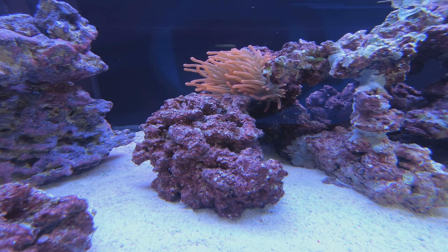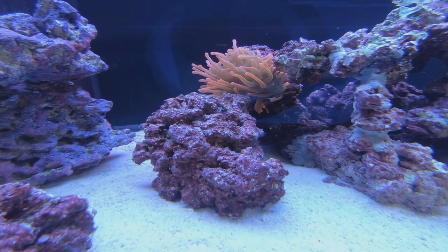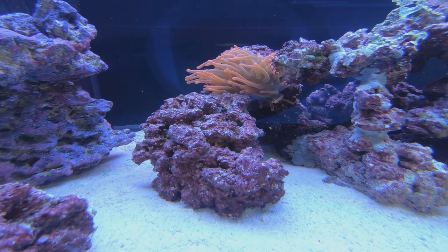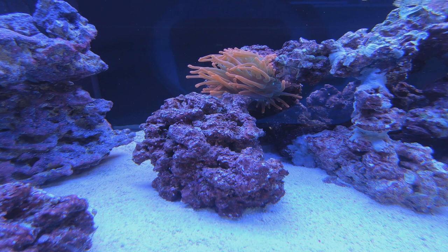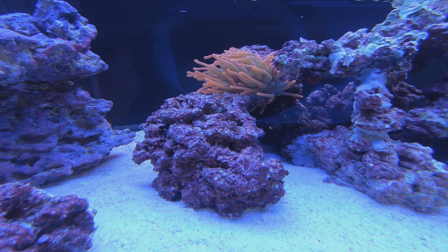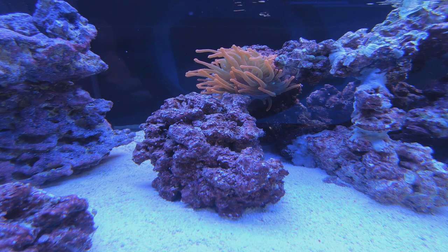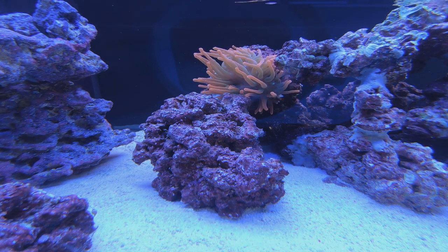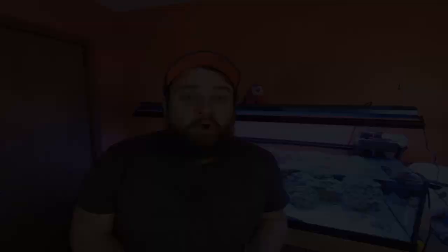Now I'll throw the T5s on at 100% just to check out what they look like, and then with the added actinic XHO. At 100% on the T5s it's obviously a lot brighter — nice, but not necessary for my system. Throwing the XHO on, you can still see a big difference; the blues come in, the purple is much deeper, the anemone is still fluorescing. What's actually nice is you see the fluorescence but it doesn't take away from the daylight look. I like this a lot better because I really like that daylight look.